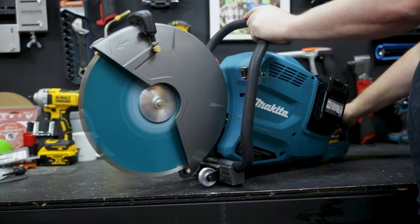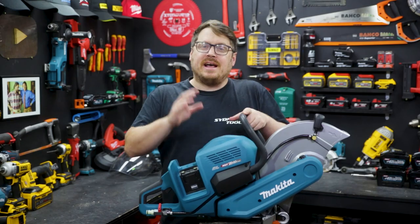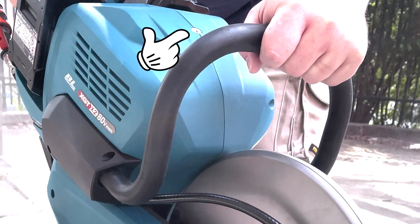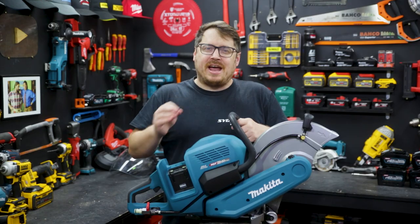The saw has an electric brake and active feedback sensing technology, so if it senses a kickback it's going to cut the power and save you from any harm. There's also an indicator light up on top of the saw to let you know if you're pushing it a little too hard, which will help you get maximum life out of your batteries.